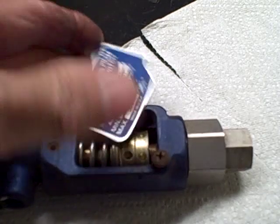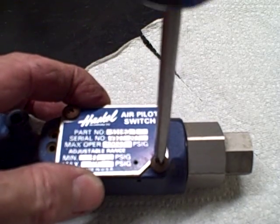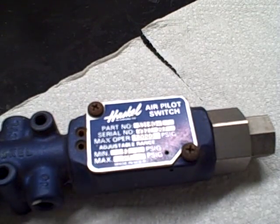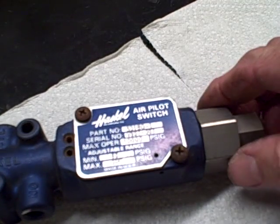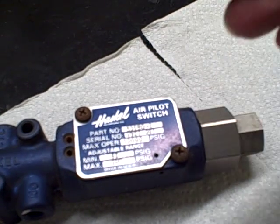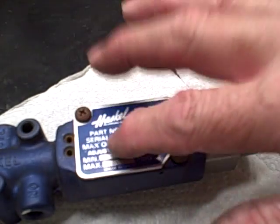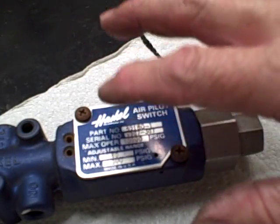Now let's put your plate back in place, go ahead and lock it down, and you're good to go. This is a lower pressure air pilot switch — there are different ones. The external ones are all the same design with the locking knob and adjusting knob.